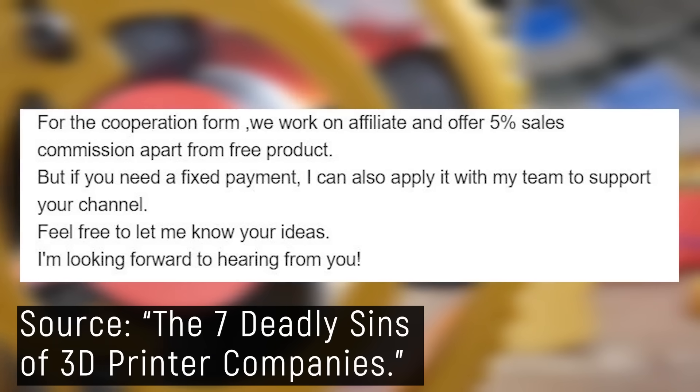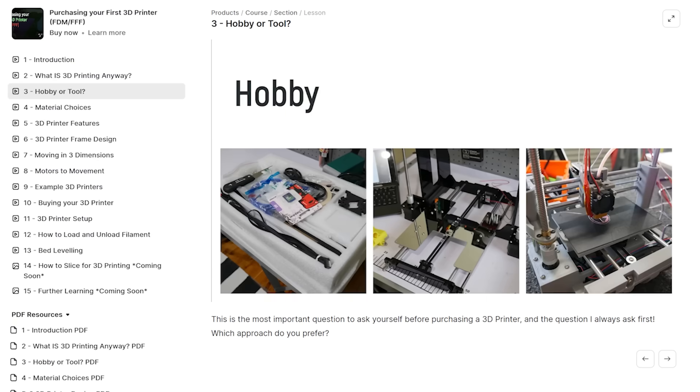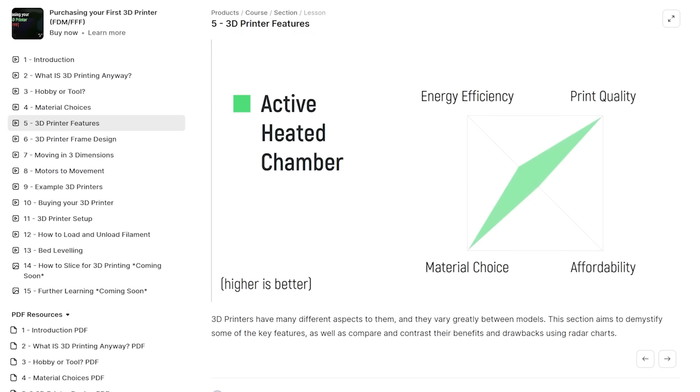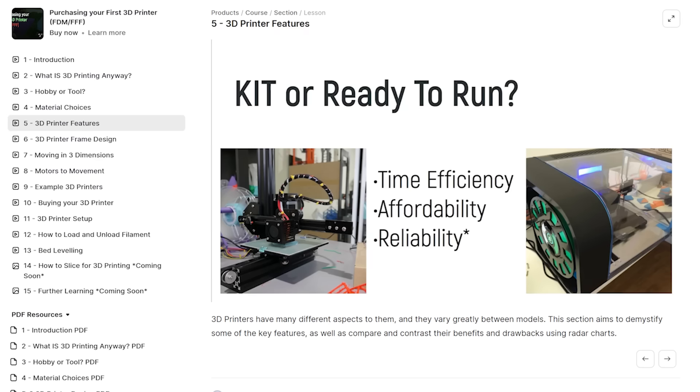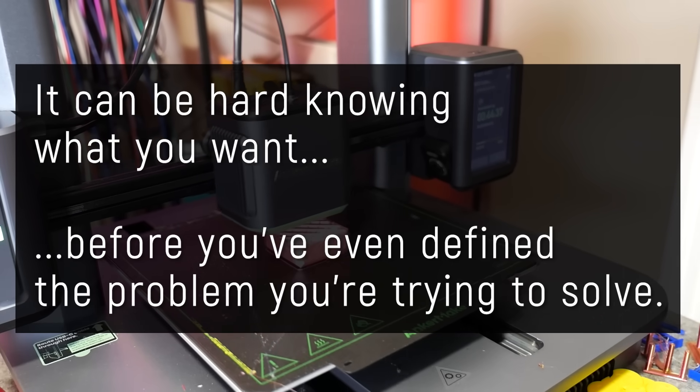That's a large reason I've personally backed away from reviews in recent years. I don't want people to spend their hard earned money on something just because of hype. I actually created an entire video course a few years back, designed to help you buy your first 3D printer by considering every single aspect and comparing them against your specific use case, using spider graphs — these web-like charts which highlight the strengths and weaknesses of a given trait. For example, do you build a kit 3D printer or buy one fully assembled? A kit will be cheaper and you learn a lot about how electromechanical systems work, but a fully assembled machine can be printing within minutes of getting it out of the box. Neither choice is right or wrong — it's just up to personal preference. But considering these differences is hard, and it can be hard knowing what you want before you've even defined the problem you're actually trying to solve.